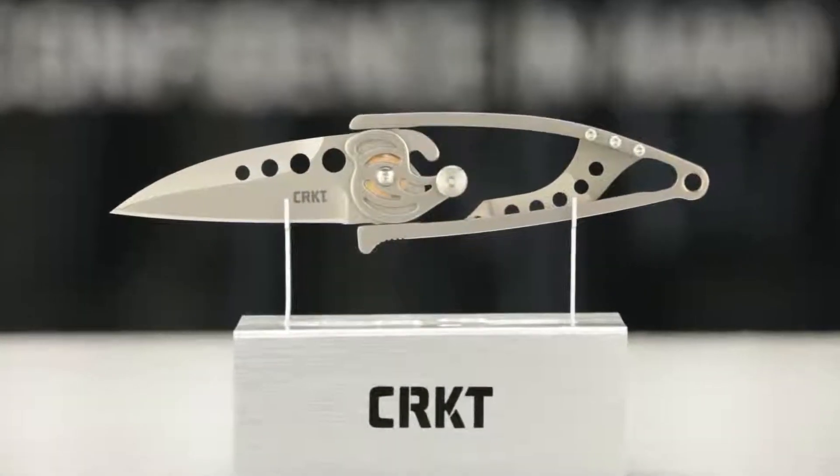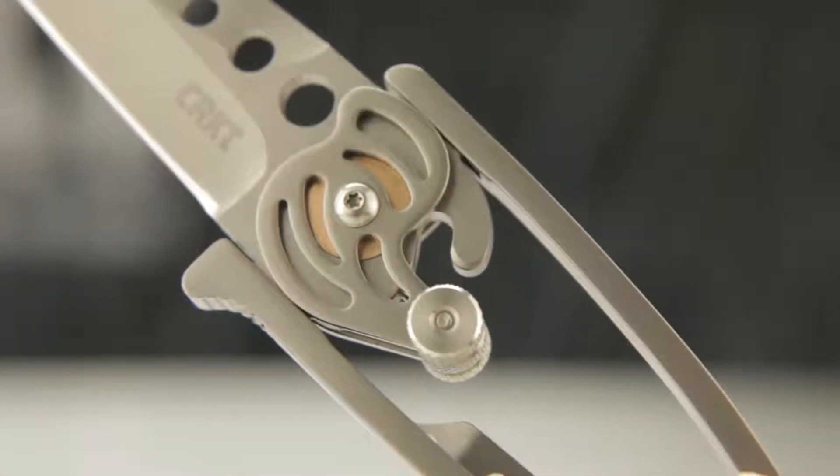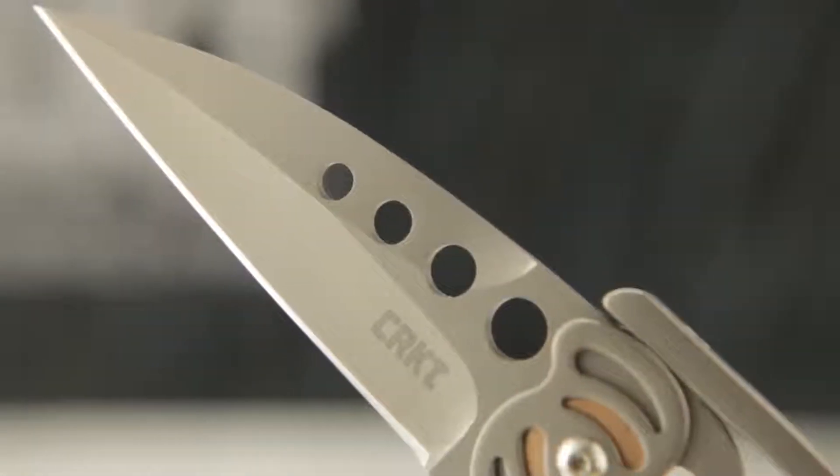Today at CRKT we're taking a look at the innovative Snap-Lock knife. First released in 2004, designer Ed Van Hoy shook up the industry with this original design. It ended up collecting quite a few accolades over the years, including Most Innovative Knife at the Blade Show. Let me show you how it works.